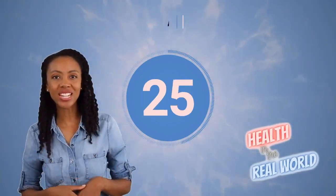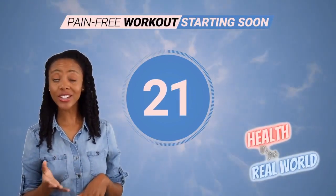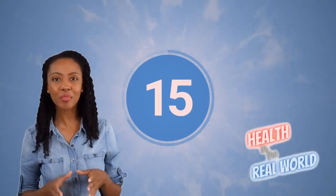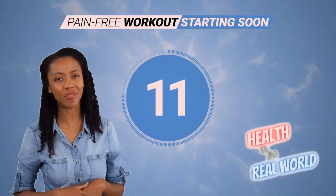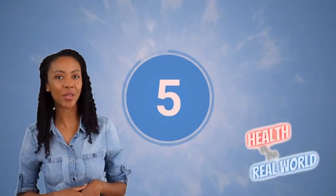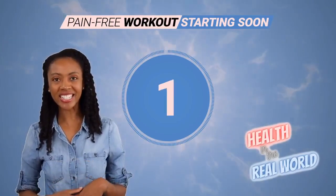Welcome to our pain-free fitness program video series. Our carefully crafted videos are designed to help you achieve your fitness goals without the usual aches and pains. Say goodbye to the old way of exercising and say hello to a new era of pain-free fitness. Let's get started on your journey to a healthier you. Let's welcome Health in the Real World trainer Chris Janke. Thanks for joining us.